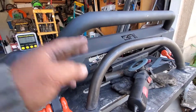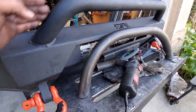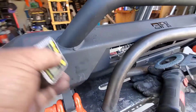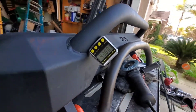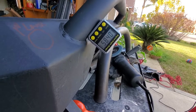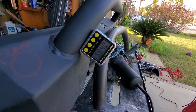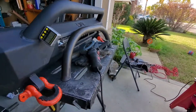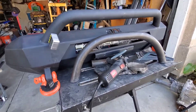He wants this piece mounted at the same angle as here. I've got my angle finder and I'm going to find the angle. It is 58.4 degrees. He wants it at that angle, so I'm going to try to do 58 degrees, plus or minus 0.4. I'm going to start cutting this off — let's see what happens.